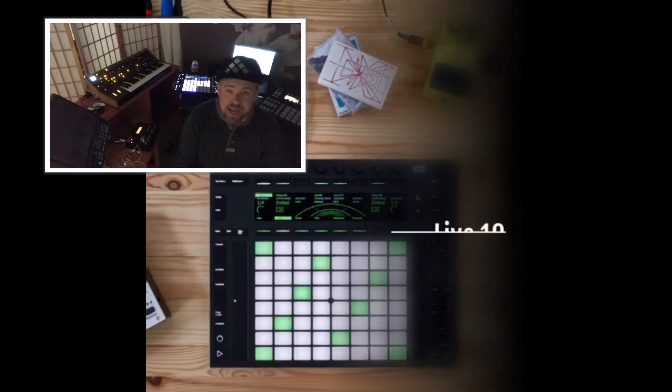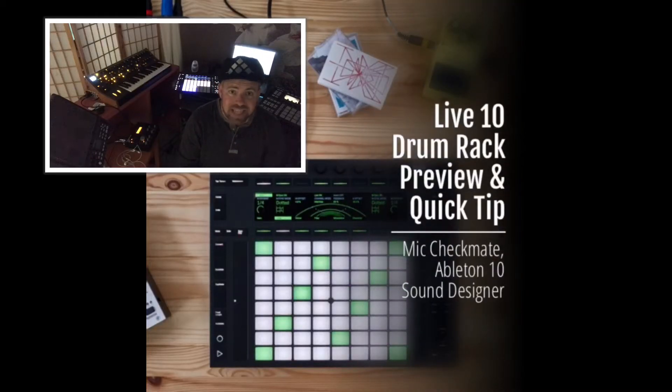Hey, what's going on everybody? It's Mike Checkmate. I'm a sound designer for Ableton Live 10 and in this video I'm going to preview a drum kit that I worked on for Ableton Live 10. I'm also going to show you a quick tip that will make a big difference in the sound of your drum.